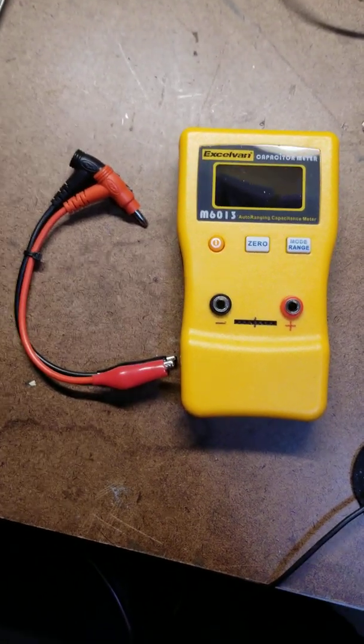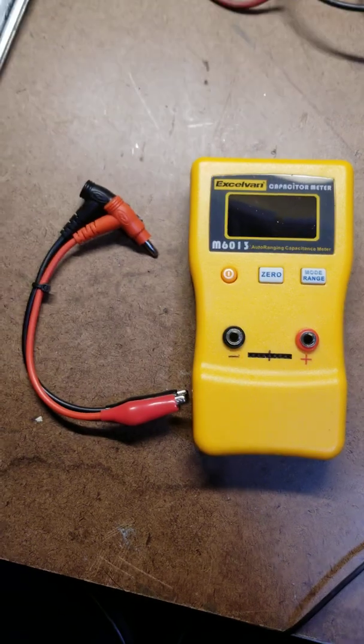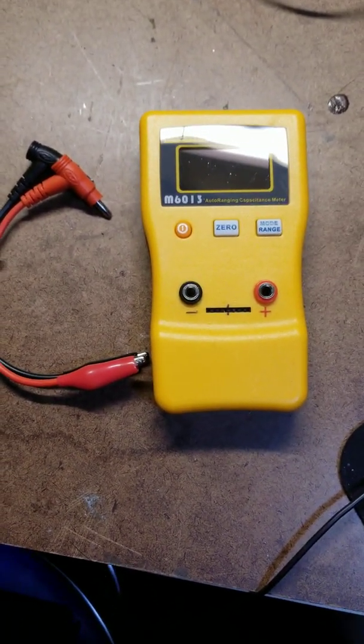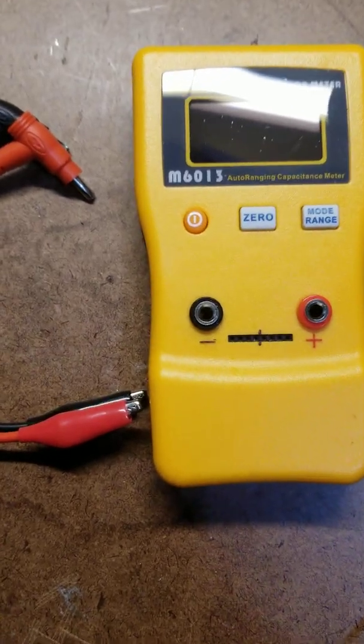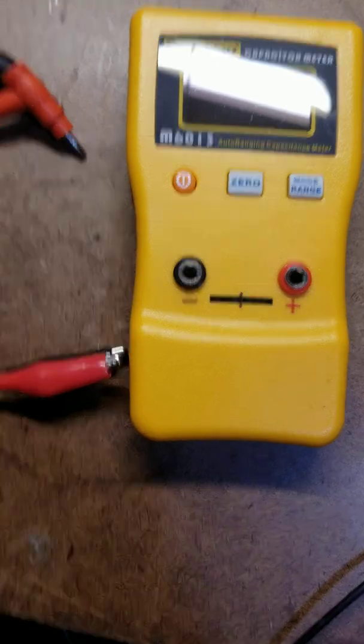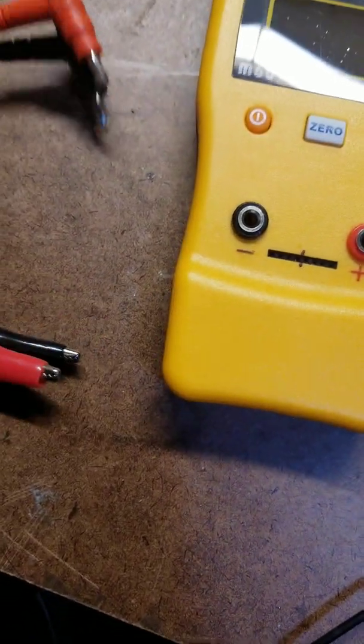Hello there YouTube. How are you guys doing? On tonight's episode I am doing a review on an Exilvin M6013 auto-ranging capacitance meter — sorry about that.